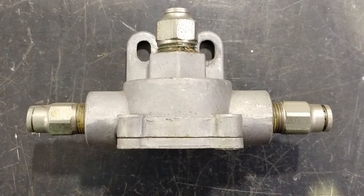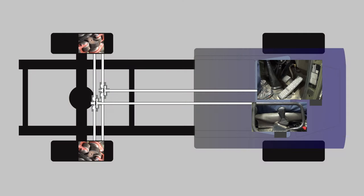The quick release valve — there to minimise the brake lag and speed up the release of the service brakes and the application of the secondary brakes.